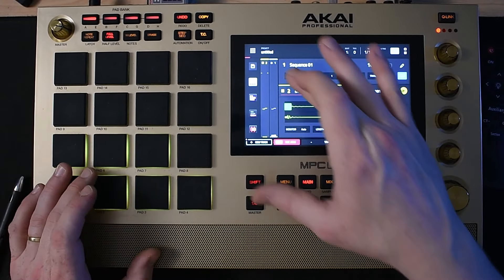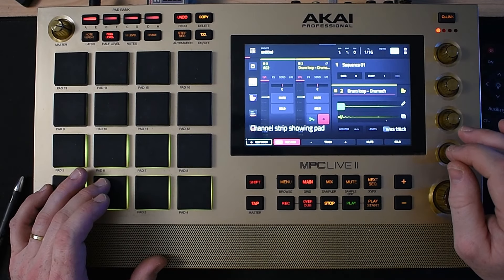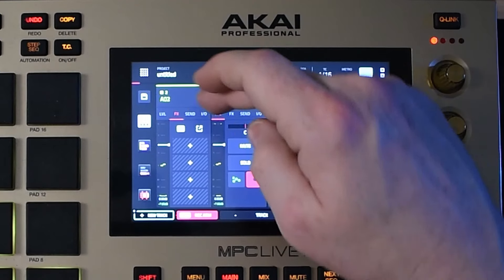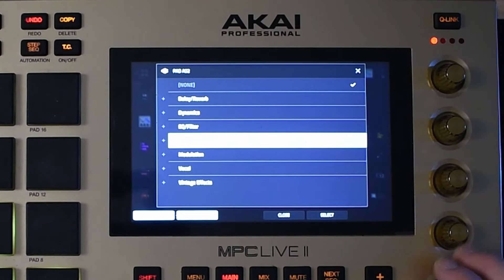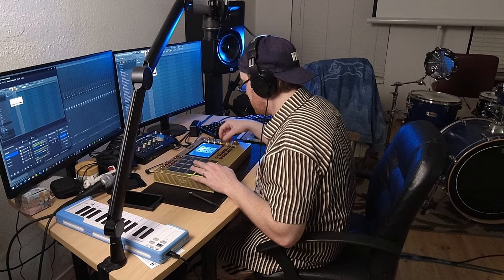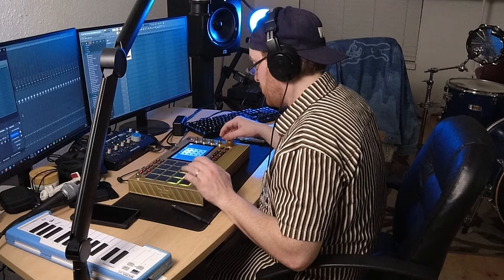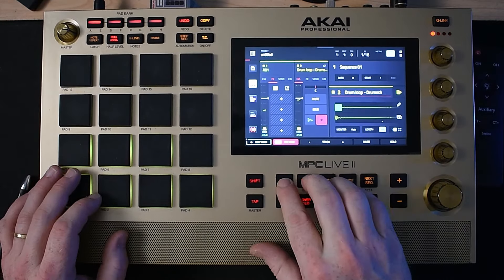So now we have a program with just the chopped-up drum loop. This one has a little bit of low end with that snare, so I want to go and take that out. How we do that is just go to effects up here and we're going to add an EQ.